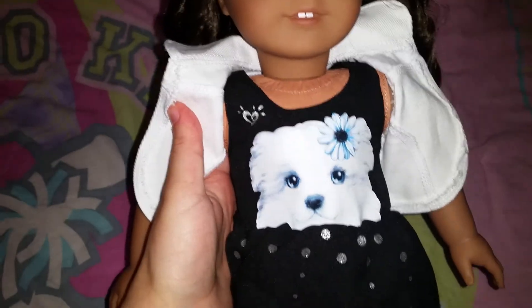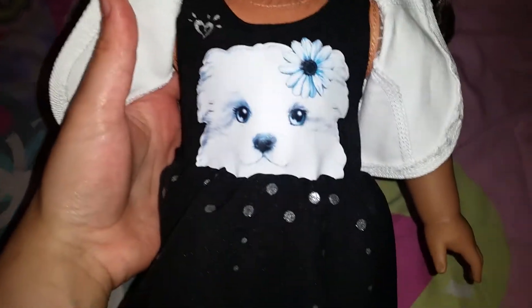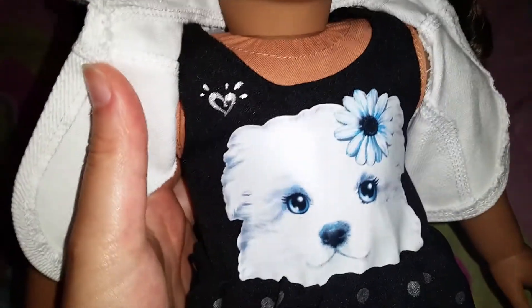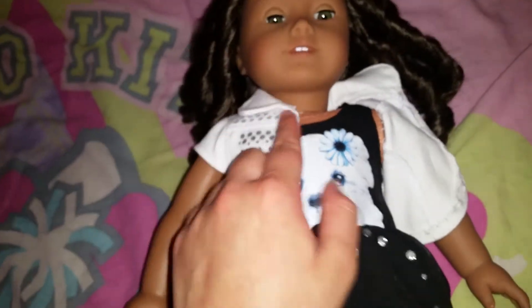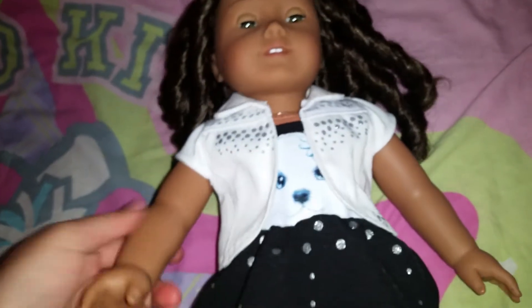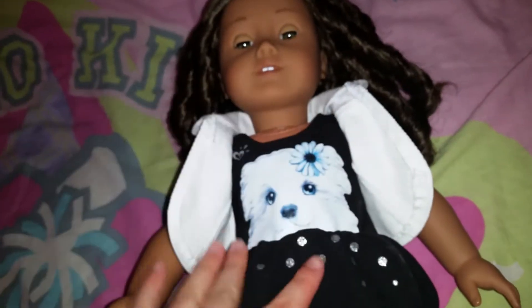Here's the dress itself. It's sleeveless and black, and it has this little puppy on the front, some silver sparkly dots, and then the Justice symbol is on the side. I have the vest on her right now to show you guys how it looks all together, but I honestly prefer the dress without the vest because that way you can see the puppy more. When you have it on, you can't really see it.